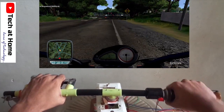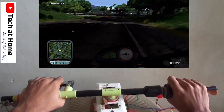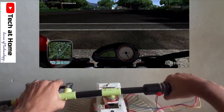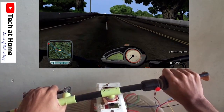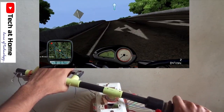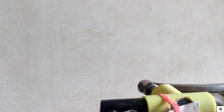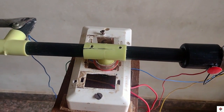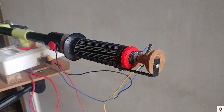Hello guys, long back we had uploaded a video on this homemade bike simulator. Recently one of my subscribers requested a gear shifter for this, so in this video I'll be making a clutch and gear shifter which is almost similar to real bikes. This video will be very interesting, so make sure you watch the complete video. The tutorial for my older video is available in the description box.